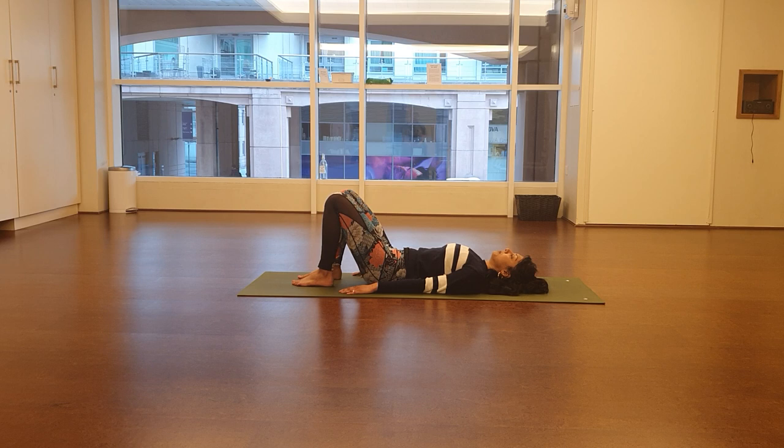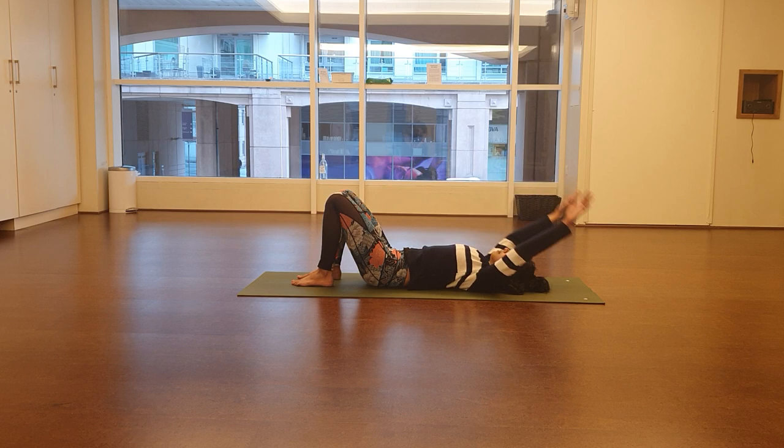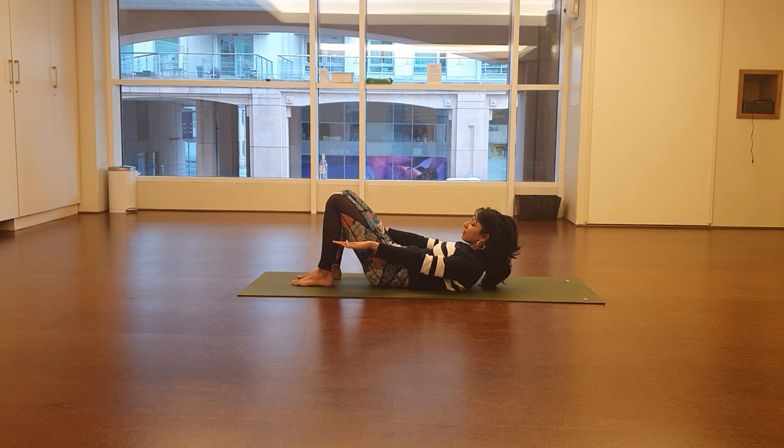Give the feet a little shake on the floor to wake them up again. Now we'll try it with the head and shoulders lifted — if you prefer to keep the head and shoulders on the floor, that's fine. Start with the head down, take the arms back by the ears. Take an inhale and try to find and contract your pelvic floor. Then as we exhale, lift the arms, the head, the shoulders and the chest all together like an abdominal curl, with the hands about 10 centimetres away from the floor.